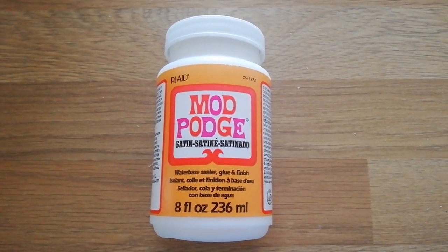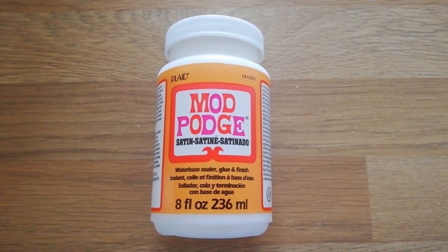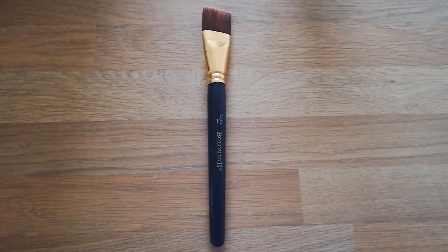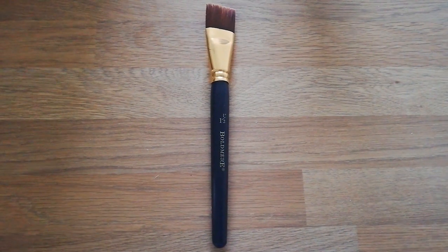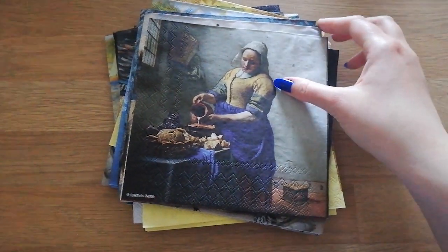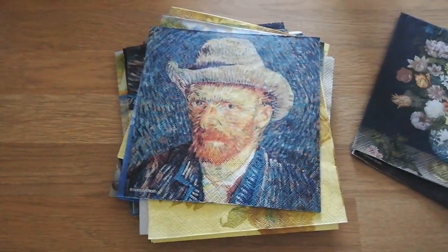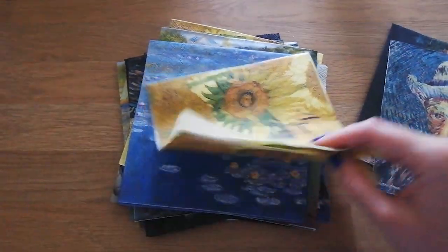The Mod Podge here is great because it's actually a sealer, glue, and finish — so it's a 3-in-1. I recommend using Mod Podge for this. The paintbrush is a wide paintbrush, which is going to be good when you are sticking and sealing your images. I got an assortment of art napkins to use because I wanted to go for a nice arty finish — a collection of lots of different famous pieces of artwork.